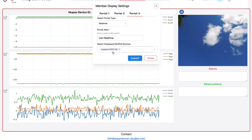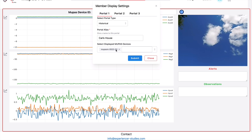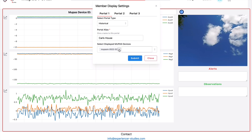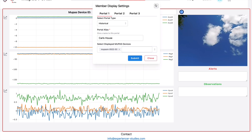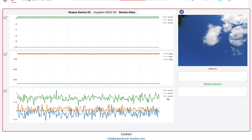Go to mupas-studies.com/portal — that will all be in the instruction manual sent with the device. Then go up to the portal in the profile settings and make sure you select the actual MUPAS device that you were sent. Each one has a different number, so look on the instructions sent to you and it will tell you your MUPAS number. Make sure you're watching the correct one that you have access to.